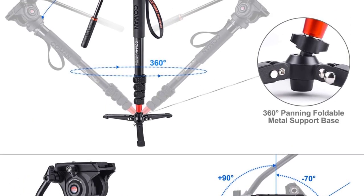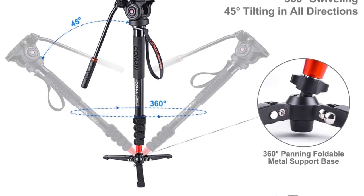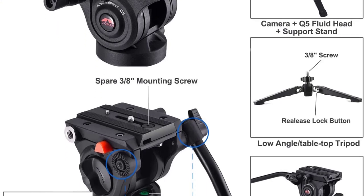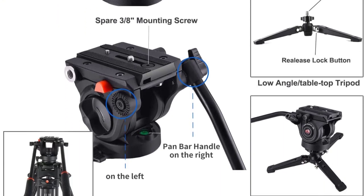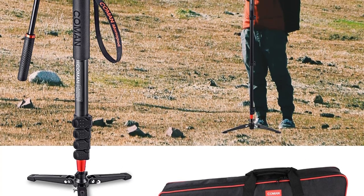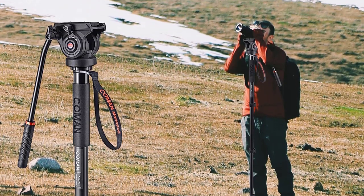Specifications: 8-year warranty, adjustable height from 26 to 73 inches, tilt range -75 to +90 degrees, pan range 360 degrees, max load 13.2 lb. Includes carrying bag, fluid head, monopod leg, three-leg tripod base, and monopod travel bag.